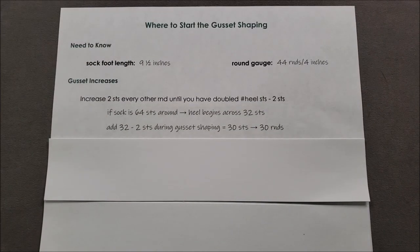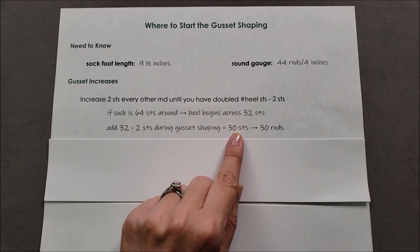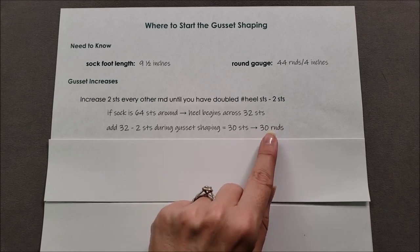Gusset increases happen every other round until you have doubled the number of heel stitches minus two stitches. So for example, if your sock is 64 stitches around, half of those — 32 stitches — are for the instep, and the heel begins across the other 32 stitches. As you're shaping the gusset, you need to add 32 minus 2 stitches, which gives you 30 stitches. Since you're increasing two stitches every other round, your shaping happens over 30 rounds.